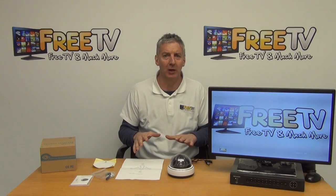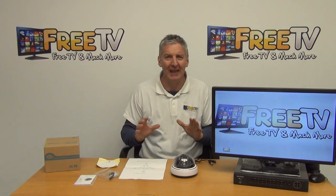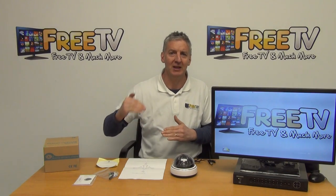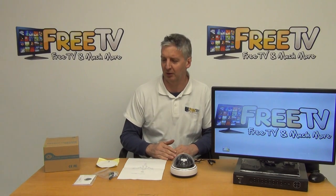Hi, I have in front of me a 2 megapixel low-light dome camera. It comes with a 2.8 to 12 millimetre varifocal lens and it's a hybrid technology, so it supports all of the major formats: TVI, AHD, CVI, and it's even backward compatible with 960H, the basic analog format.